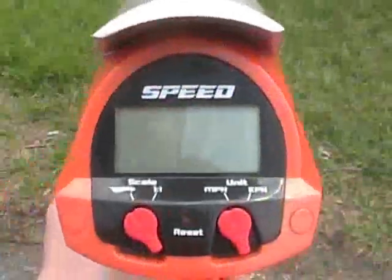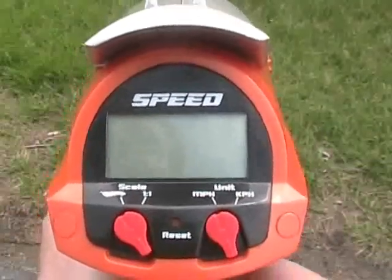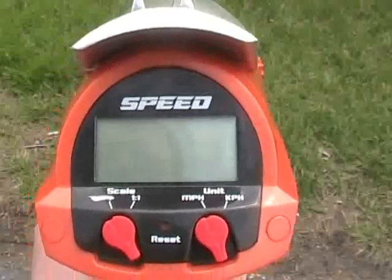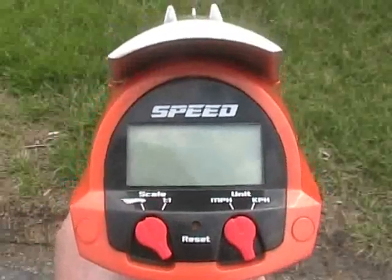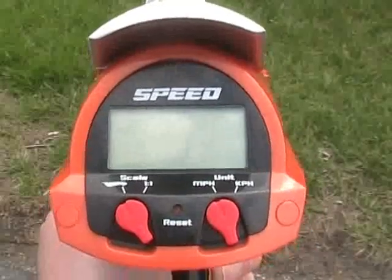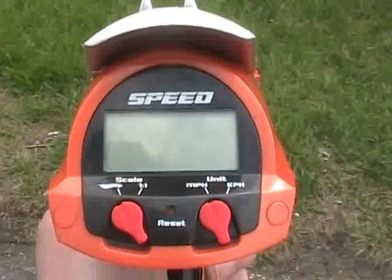The radar gun has several modes. It has a 1 to 1 scale, which tells you the accurate miles per hour or kilometers per hour. Or it has a 1 in 64 scale mode, which can be divided by 64 to give a more precise measurement. This mode should only be used for small devices within a range of about 1 to 10 feet. It can also measure miles per hour and kilometers per hour.